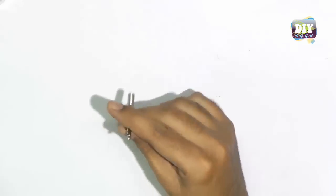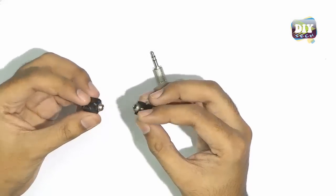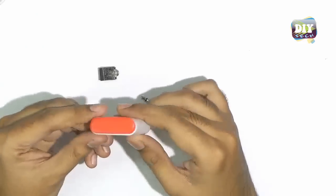You will need a 3.5mm audio jack male connector, two 3.5mm audio female connectors, and a container so we can fit these parts inside of it.